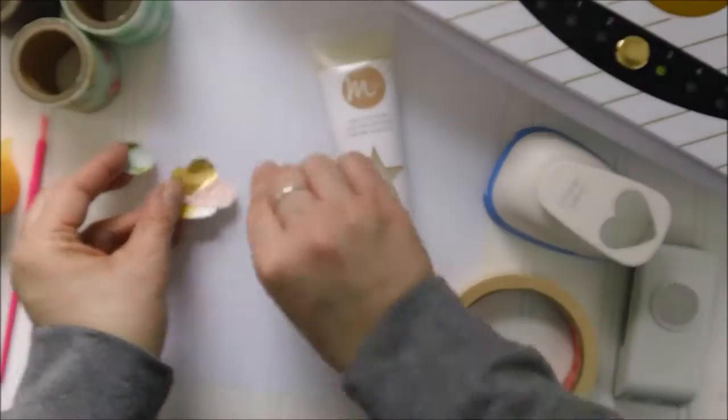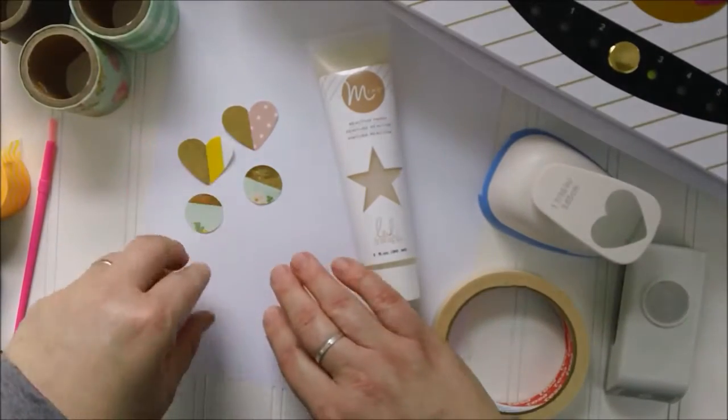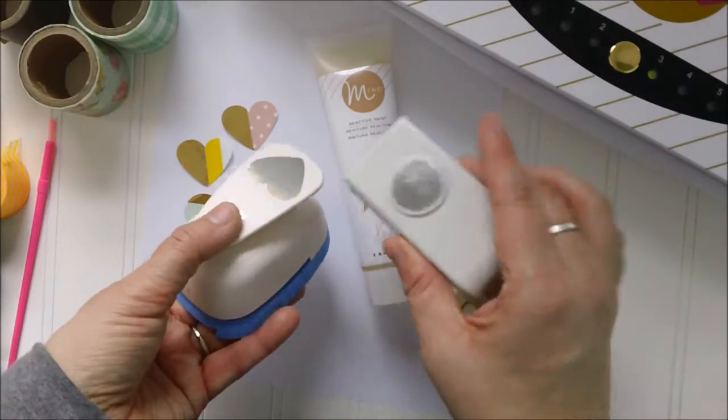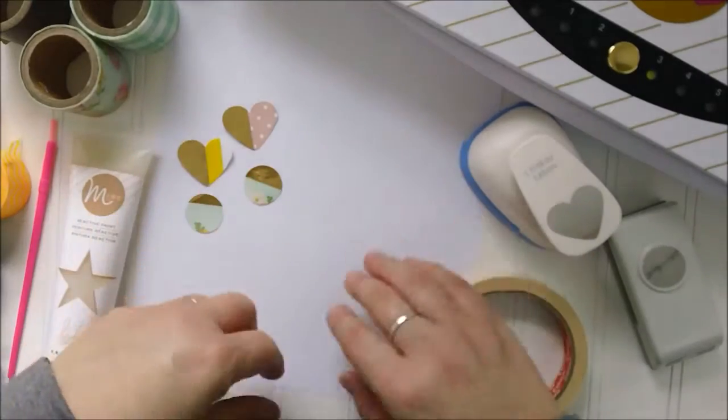Now you can make all your own embellishments gold foiled on patterned paper — and here specifically we're talking about washi tape. Just using your punch, any punch you like, your Silhouette, anything that you use to cut out shapes.